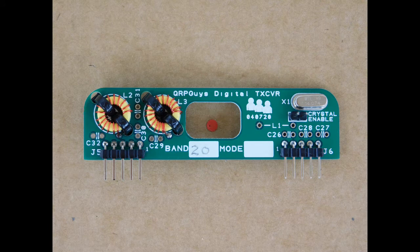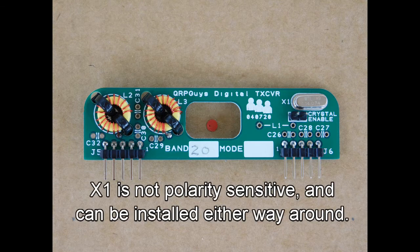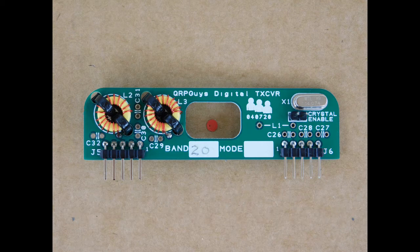Once all four tie wraps are secure, it is clear sailing ahead. Pin headers J5 and J6 have been soldered in place as well as X1, the 14 MHz crystal. Notice the two-pin header just below the crystal — there I have deviated from the QRP guys' instructions. The assembly guide says to install a wire jumper across the two pads immediately below the crystal, unless you are going to use the optional VFO, in which case you should leave off the wire jumper. Because I intend to use the crystal part of the time and the VFO part of the time, I have installed the two-pin header. That way I can put a shorting block across the pins to use the crystal and leave it off when I have the VFO installed.